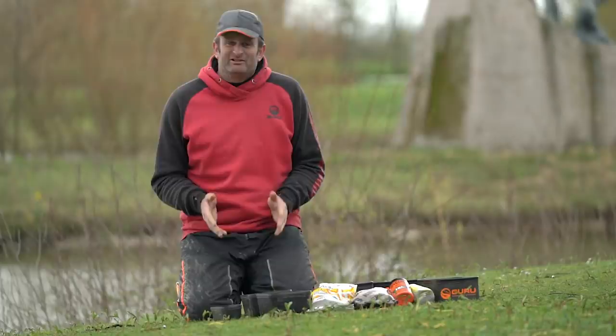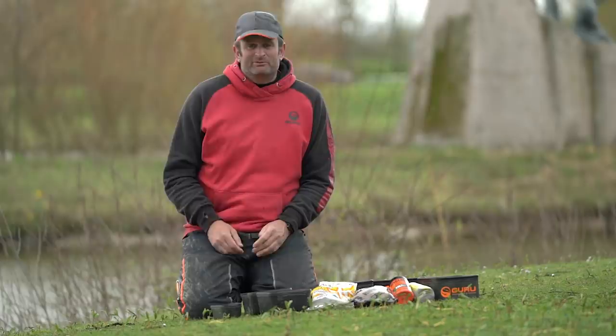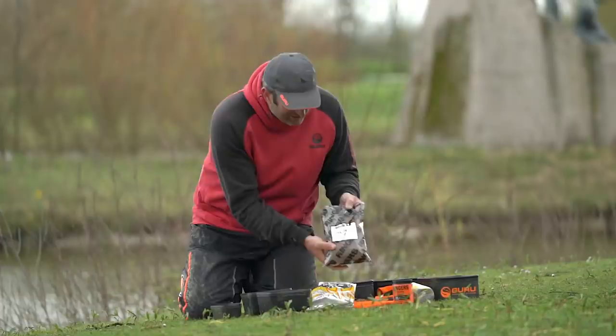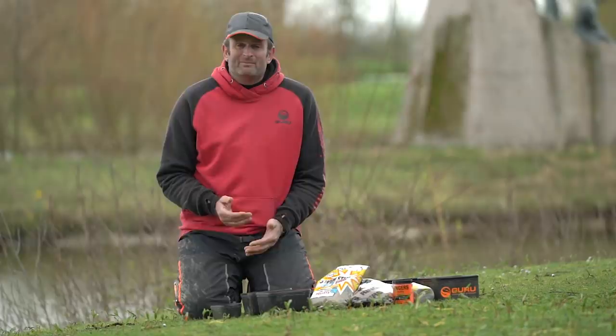On the bait front, today we're going to be fishing the hybrid feeder. The first question I have to ask myself is groundbait or pellets. Unless I've got prior information that says groundbait's the best, pellets are always a safe option, particularly this time of year. Water's still cold, it's clear. I just don't feel like carp in particular are going to be responding to groundbait. I've got a mixture of two pellets — Ringer's Method Micros and Dynamite F1 Sweet. The reason I use two pellets is just to make mine a little bit different to everyone else.